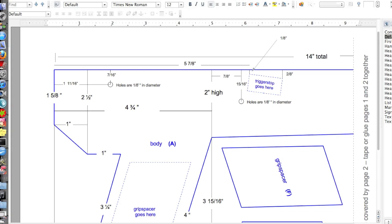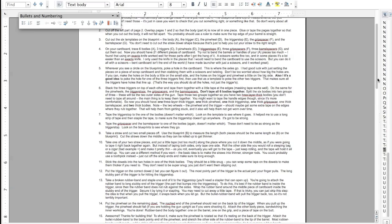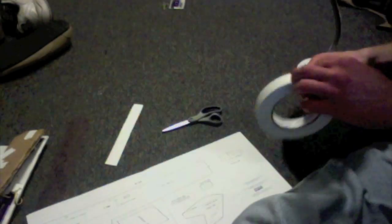First thing to do is download the blueprints and directions that are linked in the description of this video. This video is more of just a companion to the directions. Next, there are two pieces of the blueprint that you need to tape together. You'll probably want to use a ruler to make sure that it's all straight.